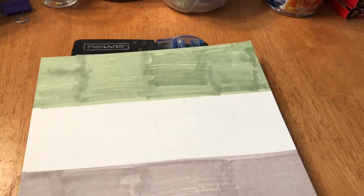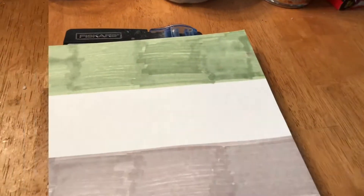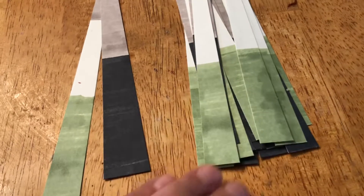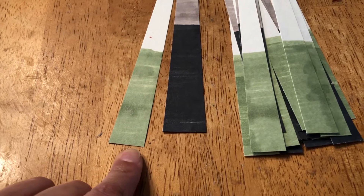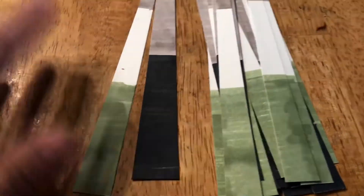Hello, good afternoon. I finished cutting these and I ended up cutting them at three-fourths of an inch. I ended up with one that's almost one inch long and one that is probably a little shorter than three-fourths of an inch, but whatever — I'll roll them just because.